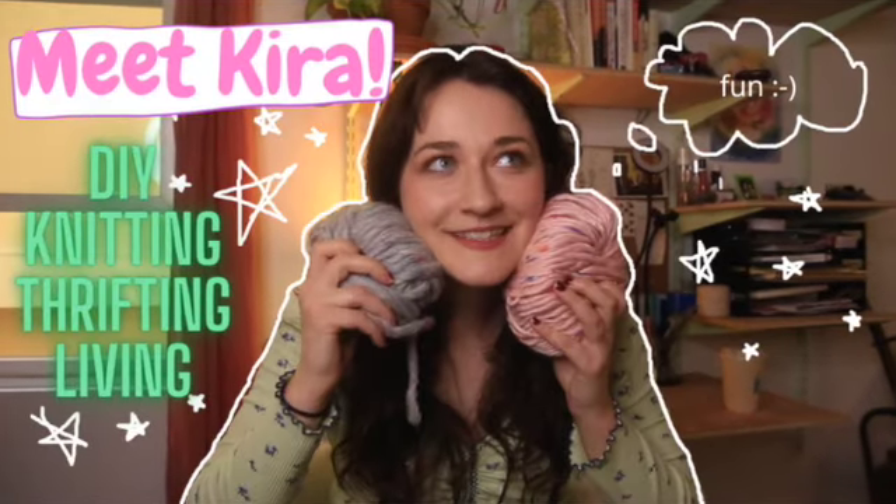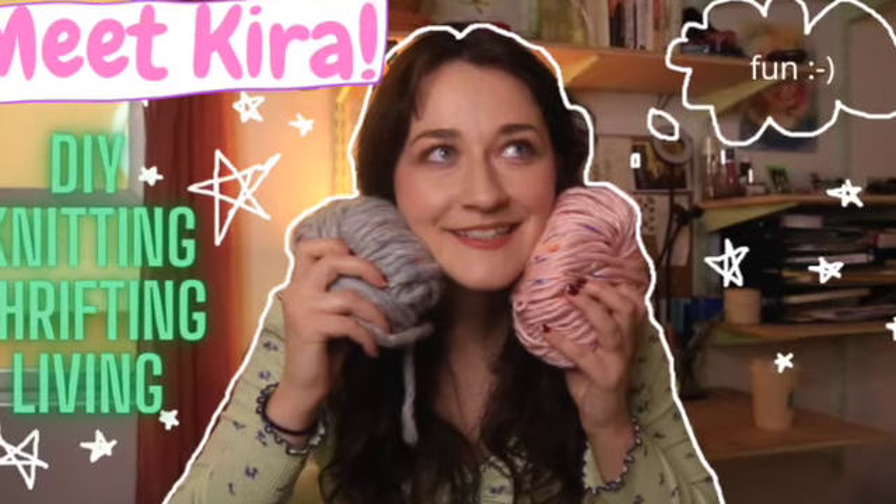Hello! Welcome to my channel, I guess. I don't know why I thought I'd do this, but I figured it was time to capitalize on being creative all the time, because I like doing a bunch of random things.